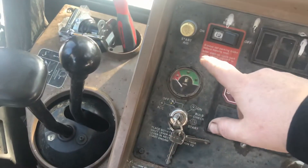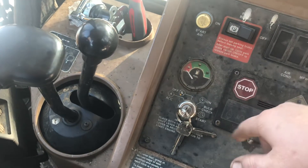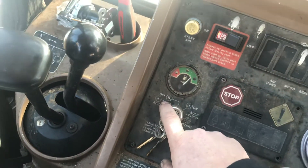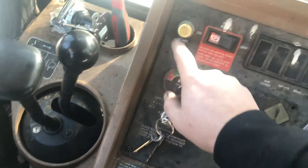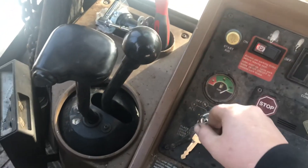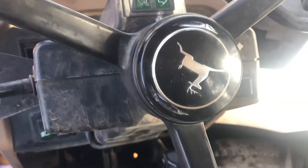I'll illustrate that and then hit the button and we'll see what she does. On mine, the button is live anytime the key is turned on. What I want to do is hook it up so the ether start only has power when you're in the crank position, that way you don't accidentally hit it while it's running. I'll show the ether start canister and all that a little bit later.